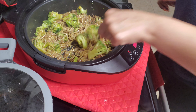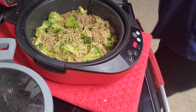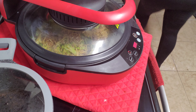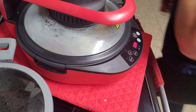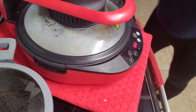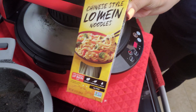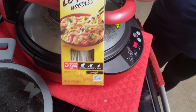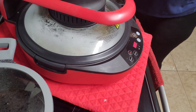Let me show you the lo mein that I bought. I got this at Walmart — Chinese style lo mein noodles. And we are ready to eat.